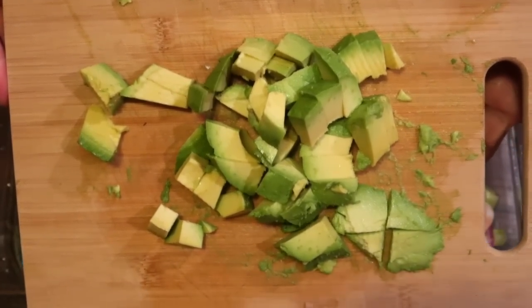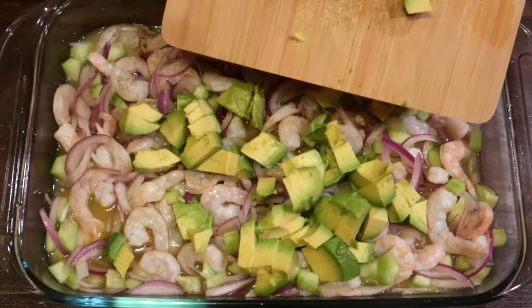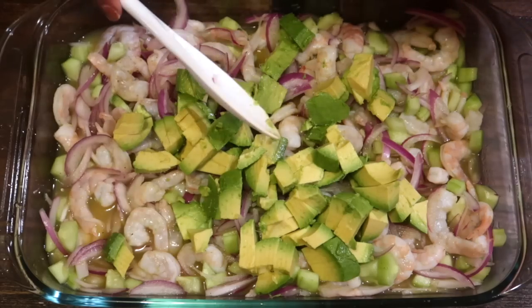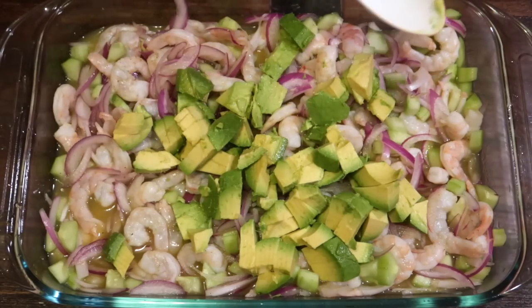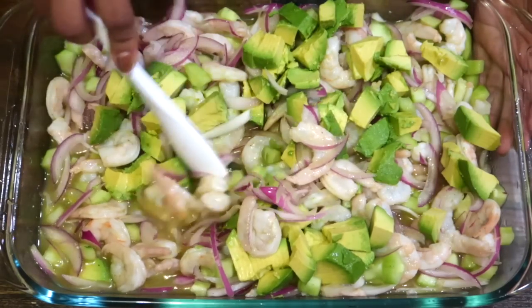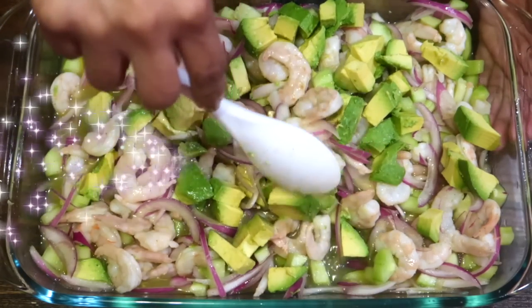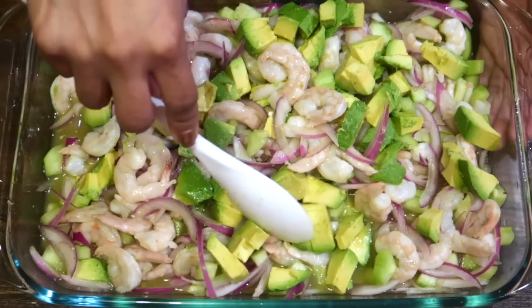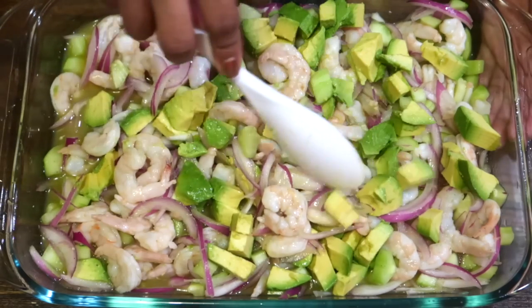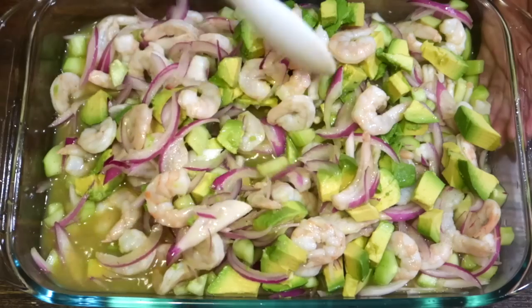¡Miren! Ya una vez agregado el aguacate, ¡ya está listo para saborear! ¡Tan ta ta tan! Miren qué riquísimo se mira. No me diga que no se le antoja. Está tan riquísimo, tan sabroso. Les aseguro que les va a encantar.